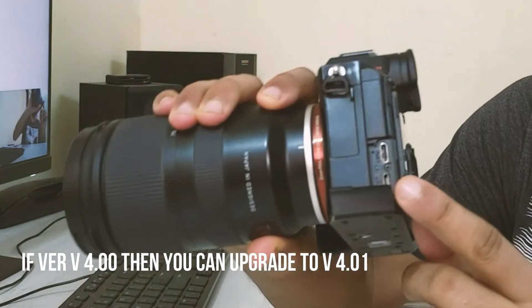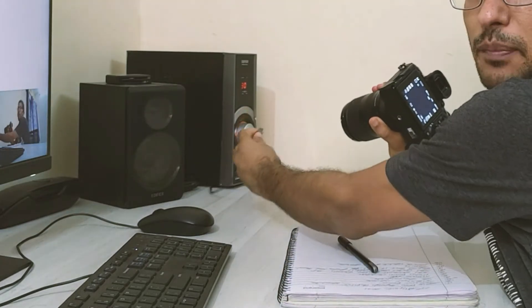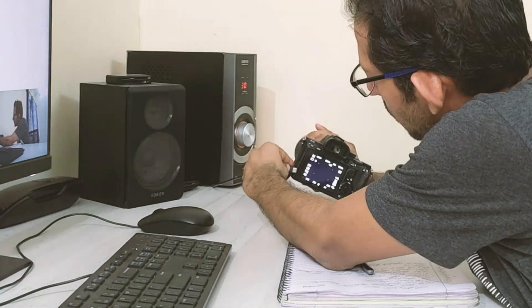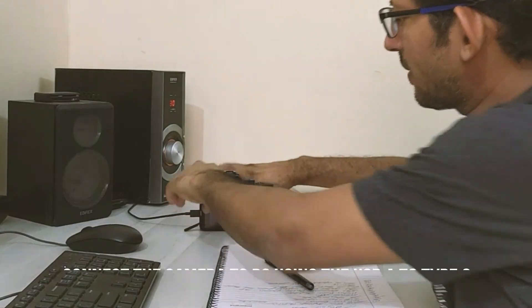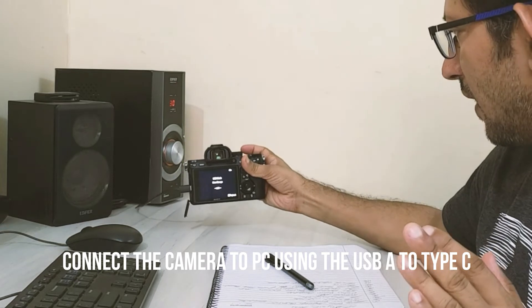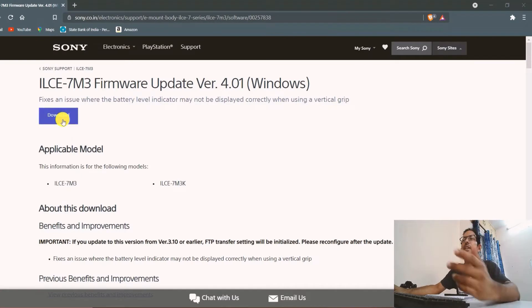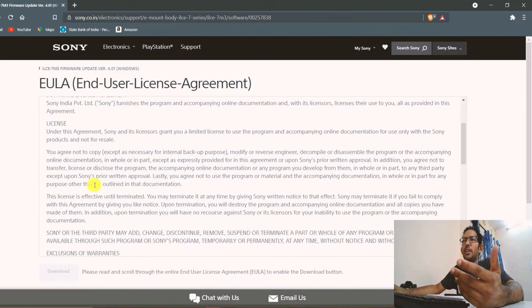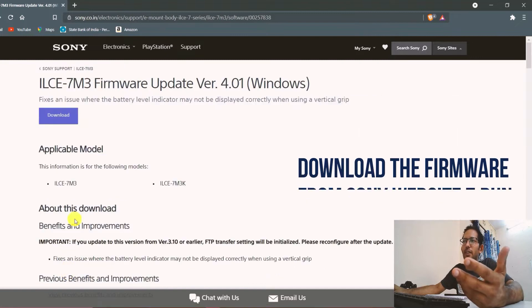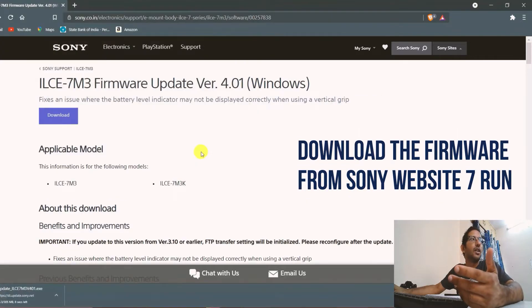This is the USB connection — a Type-C cable — and I have connected it to my PC. You can see USB mass storage, which means your camera is connected in mass storage mode. You have to run the program you downloaded, connect your camera in mass storage mode via USB Type-C cable to your laptop or computer USB port.